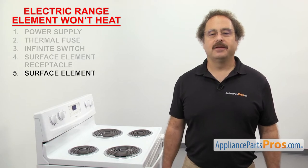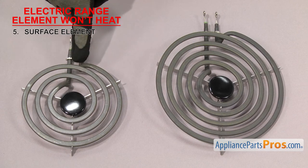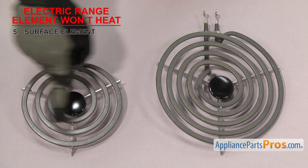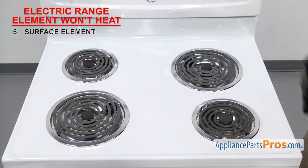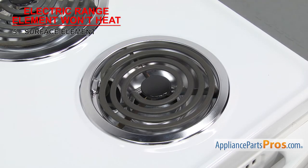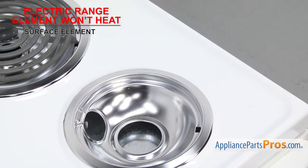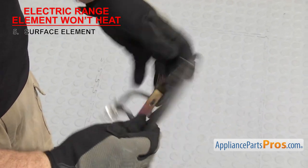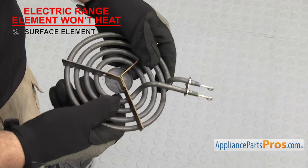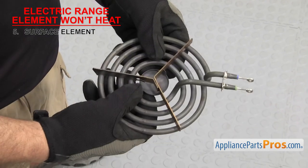The next thing to check is the surface element — it's what you set your pan on to heat it up. The most common surface element is the cal-rod type element, coiled up into 6 and 8 inch sizes with wire terminals that plug into the element receptacle. They're located on the cooktop of the range. If the element won't heat up when you turn it on, it could be that the element has failed. In order to test it, we're going to pull it out of the receptacle and inspect it. Sometimes they create obvious holes or burn marks when they fail, so inspect the element for any damage. Also look at the terminals — if they're burnt up, it usually means the receptacle is bad too.